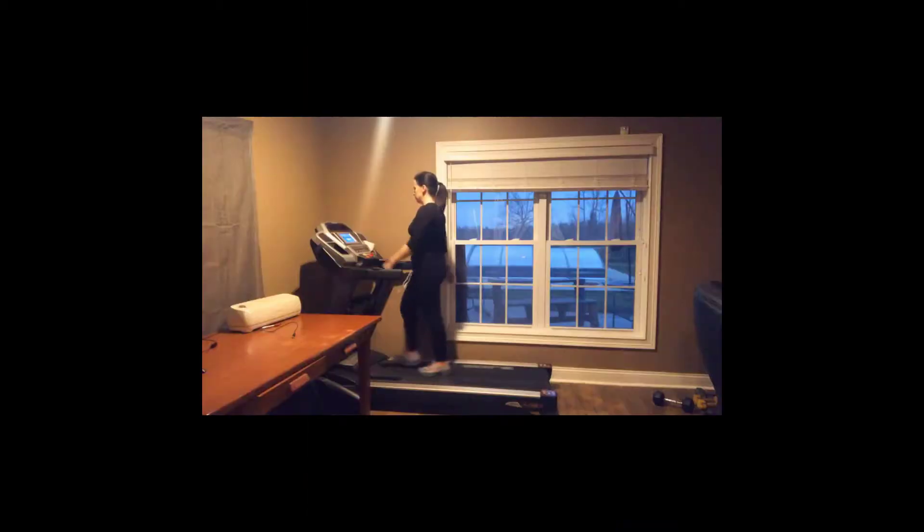Just grab some comfortable shoes. For today, a really quick exercise: I'm going to walk and run on the treadmill for one mile — just a warm-up to get everything flowing. From there, we're only going to do four exercises and you're going to do them with me. Let's get going. Hang tight.